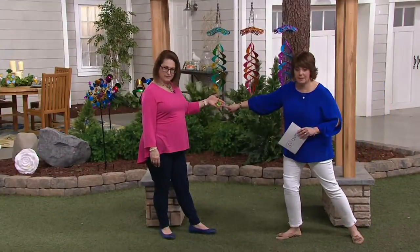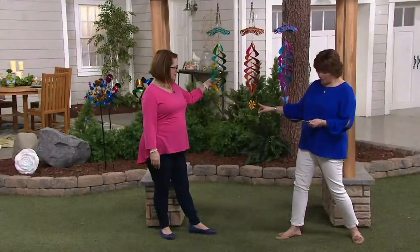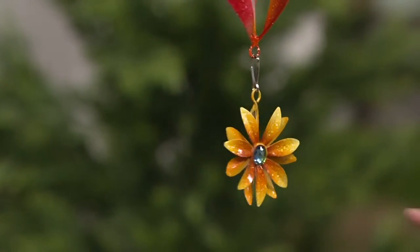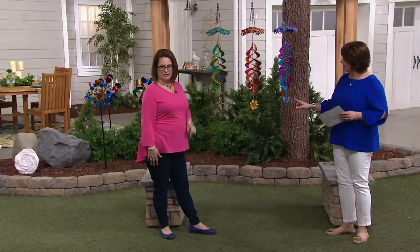We have the hummingbird. We have our beautiful flower — the only one with a jewel — which has this pretty jeweled center. And then down here next to me is our butterfly.